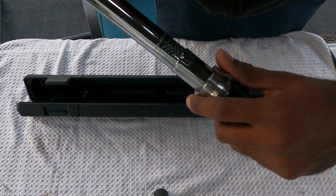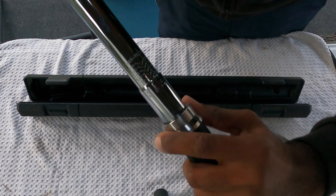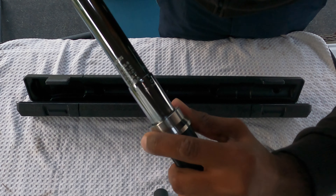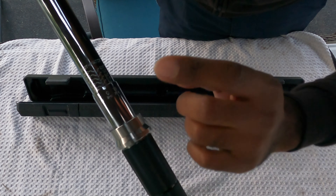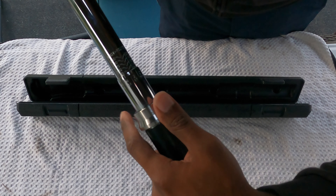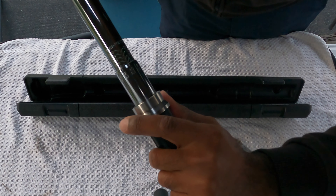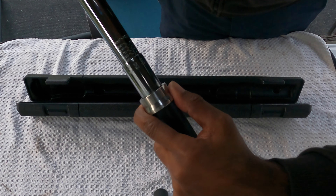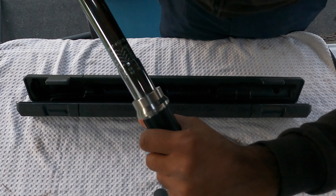In America we use foot-pounds. We want 104 foot-pounds for the BMW. So we're going to turn it — right now these are increments of 20 — going 90, 92, 94, 96, 100, and four more to get to 104 foot-pounds of torque.